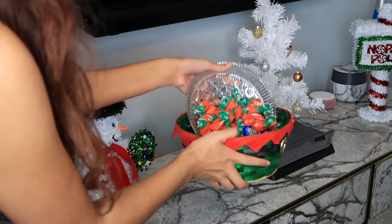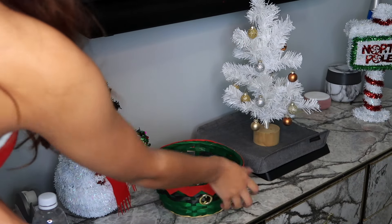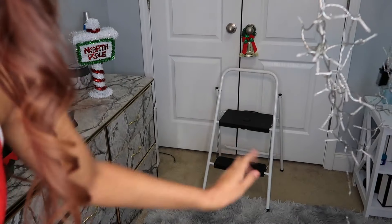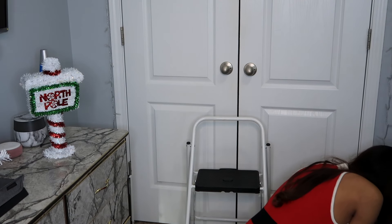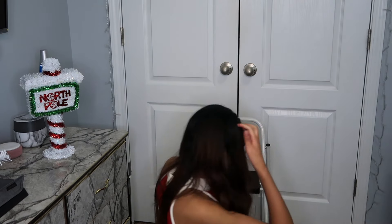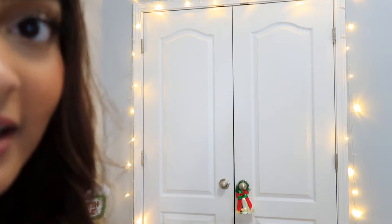I have some candy we're just going to put in here. We're going to put the Christmas tree right here. Got a stool so we can do this. I'm going to try to put the Christmas lights around the closet. We're going to turn the lights on — that's how it looks. It's done, the closet is done.